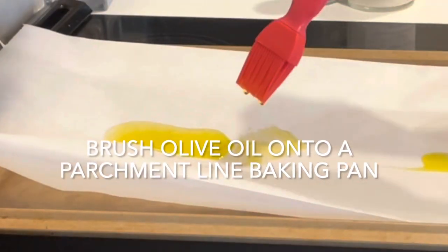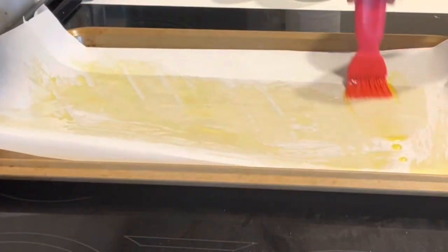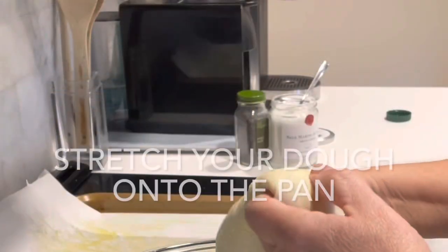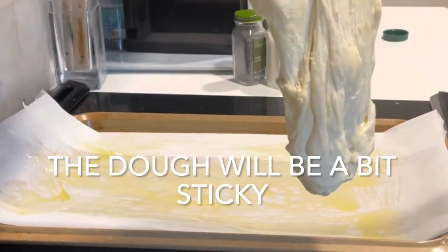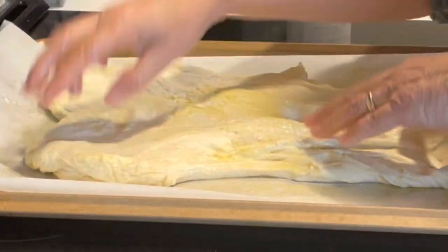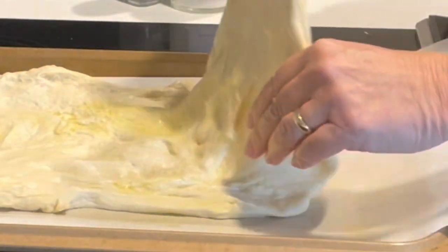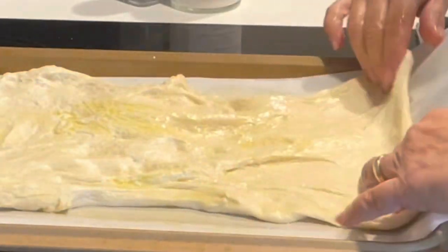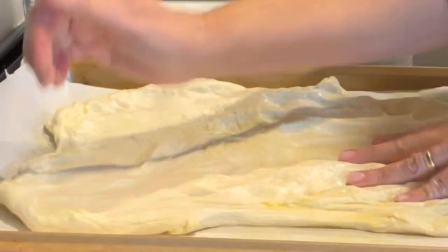Next brush some olive oil onto a parchment lined baking sheet. Then stretch your dough onto the pan. The dough should be sticky and pliable. Use your fingertips to stretch the dough into the pan — you want it to be fairly thin.